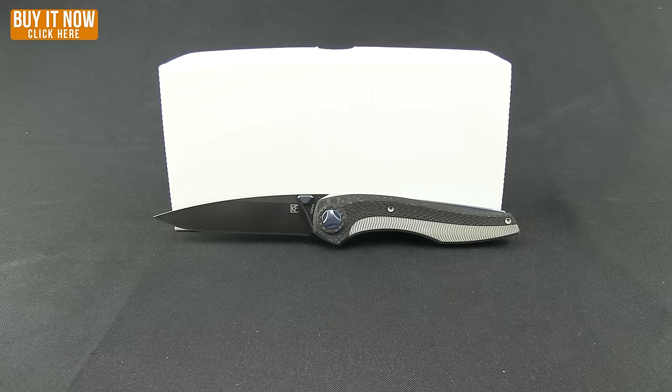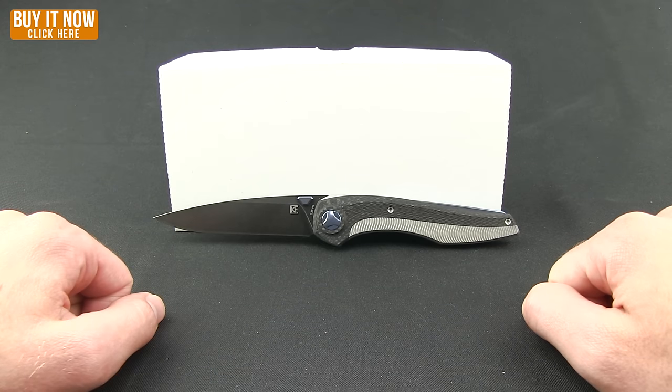So if you'd like to learn a little bit more about this knife or other knives from Custom Knife Factory, go ahead, click the link and head over to our website. And as always, thanks for watching everybody. Have a good one.